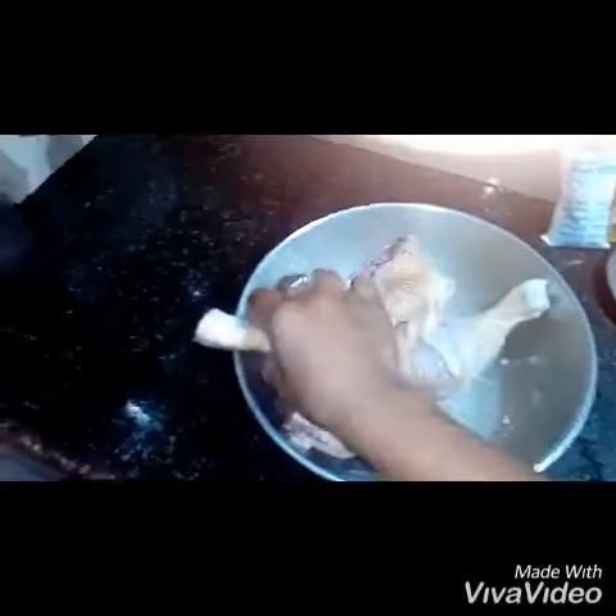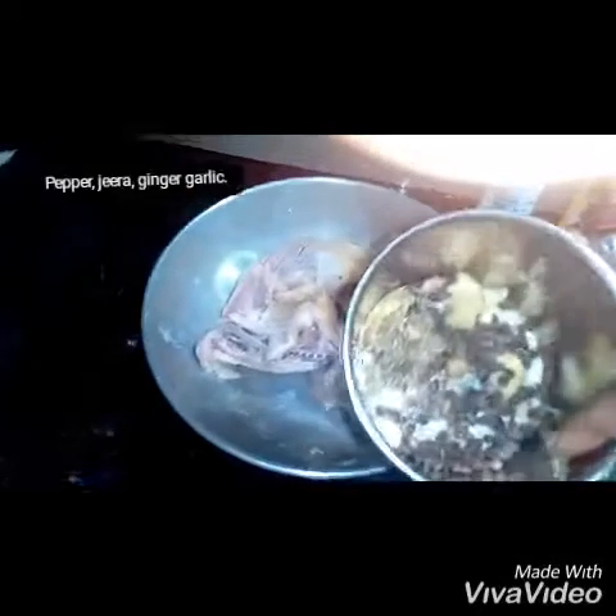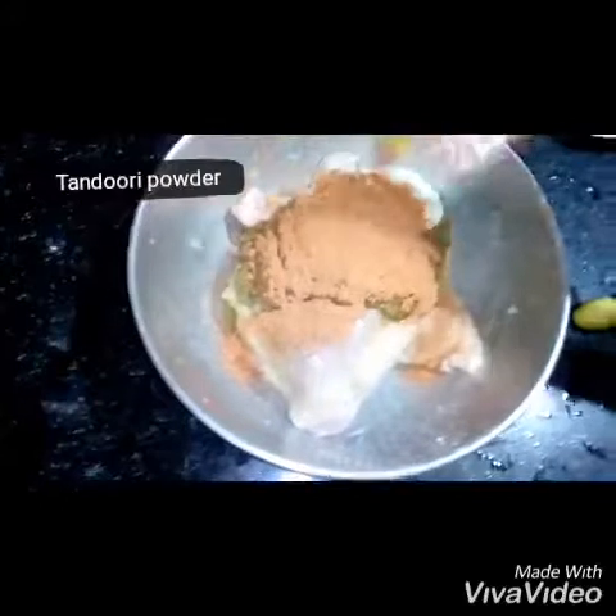Mix 1kg chicken with leg pieces. Add the dough to the top and close the dough. Paste the dough and add a little. Let it dry.